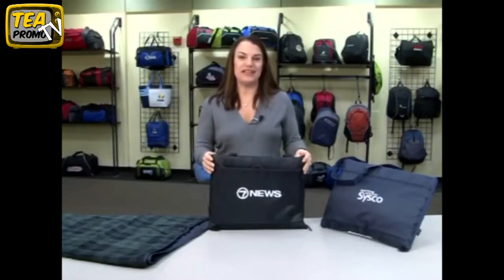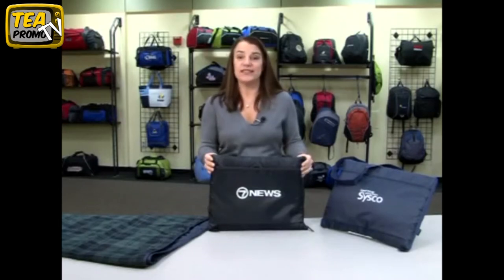The Performance Blanket Tote is a great item for any sporting event or outdoor activity, as well as the auto industry.